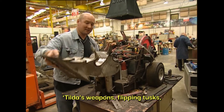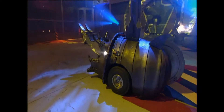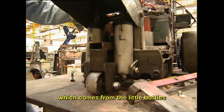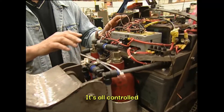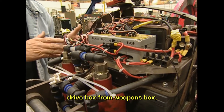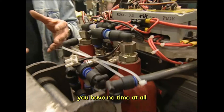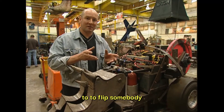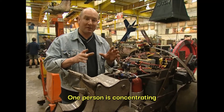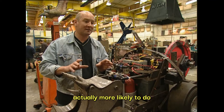Matilda's weapons: flipping tusks that toss robots in the air. It's done by two rams underneath here, powered by carbon dioxide from the little bottles at the back. It's all controlled by a separate set of receivers. In the house robots, we have a separate drive box from a weapons box, so it takes two people to control each house robot. The reason is, if you're going into a fight, you have no time to get your weapon ready to flip somebody, or ready to bring in your axe, chainsaw, or flamethrower. One person concentrates on the weapon, one on the drive — you get much faster response time, which means you're more likely to do damage to the opposition.